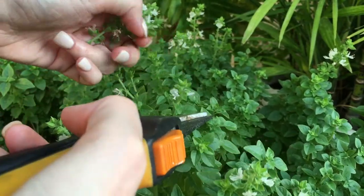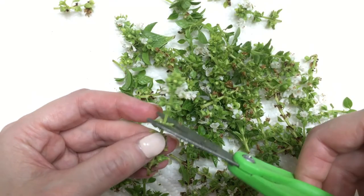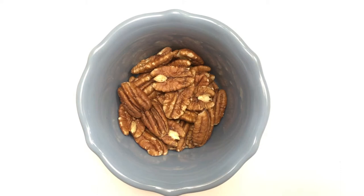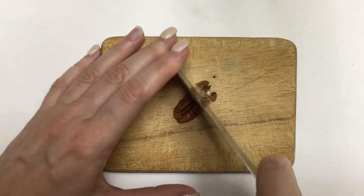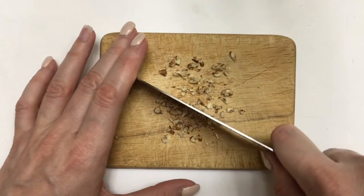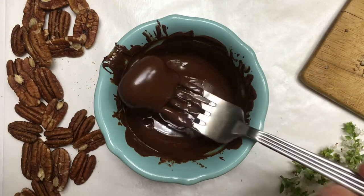I decided to work with them because I think they look really cute. I'm just going to be cutting those, washing them, cleaning them, and letting them dry. Then I'm going to be using some semi-sweet chocolate — feel free to use dark chocolate or white chocolate as well. I'm going to be working with some pecan nuts, taking one nut or half of it and chopping it into small parts. This is actually really easy.